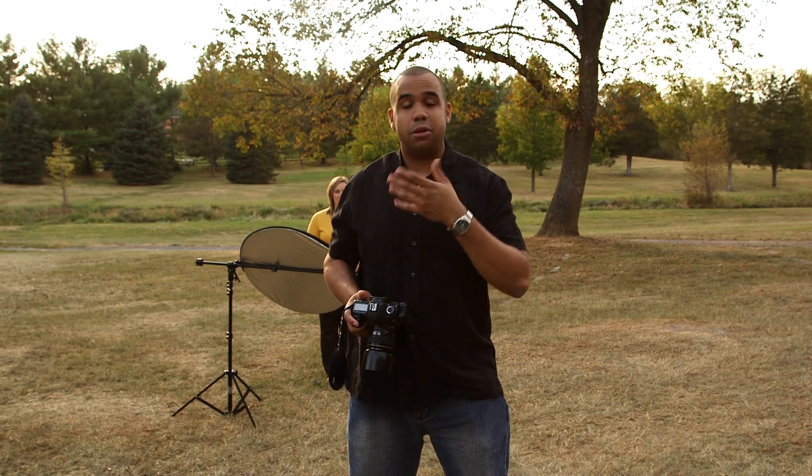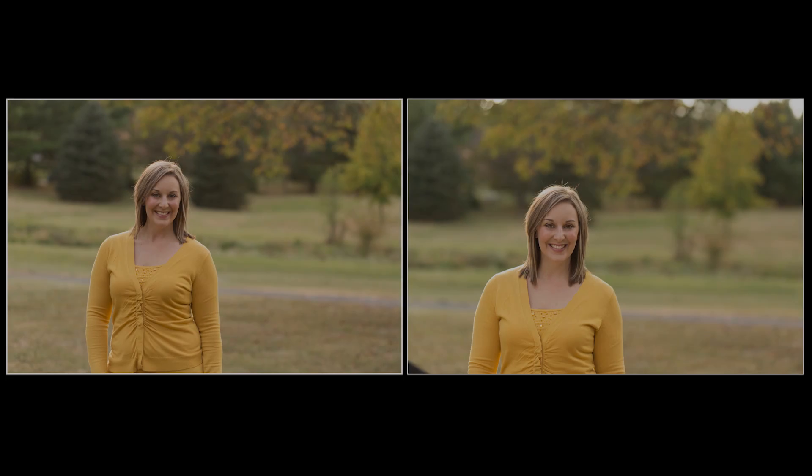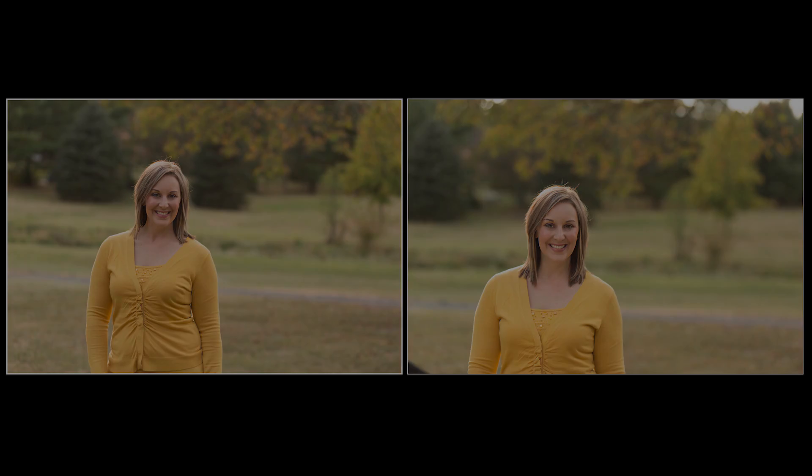Now as you can see her face is filled in. Those shadows are gone and the background looks great. When you use a reflector make sure you're reflecting the light just right — she had shadows under her eyes and chin, and a bride will not want to see an image like that. But when you bring in the reflector those shadows get filled in. Right now we're using the white side of the reflector right underneath our subject. A lot of times during a wedding or portrait session you just don't have time for flashes or strobes, so I just grab a reflector and have an assistant hold it to get the shots and move on.